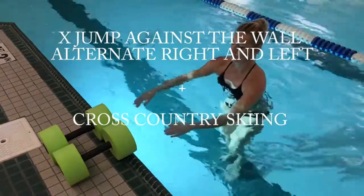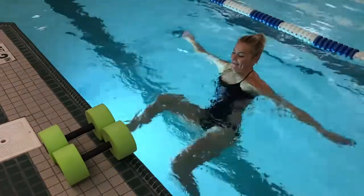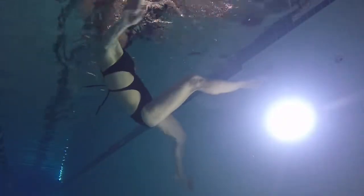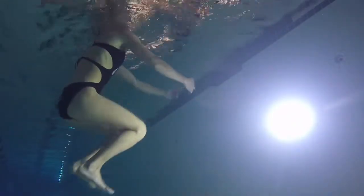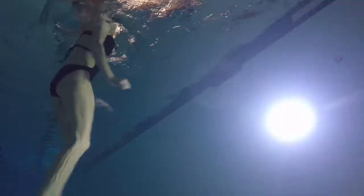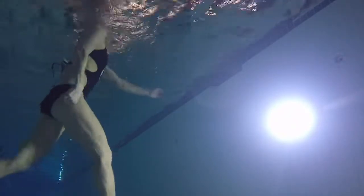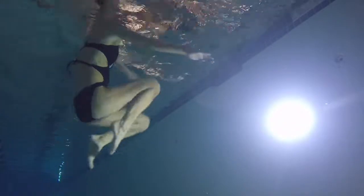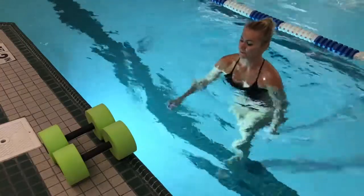I call this one X-jump against the wall — we're gonna alternate right side, then left, and then I'll show you how to mix it. It's a little tricky: you do one side of the X first, jump down, then do the other one. You can see with your imagination how you would create that X shape eventually. Then we're gonna add cross-country skiing just because it's fun — without knees being stuck. This is a short segment but you can do double the reps and work out a little longer. Here we go: right foot up, left foot down — a diagonal line — and then cross-country skiing eight times.